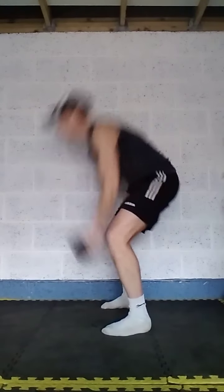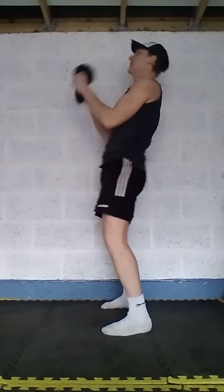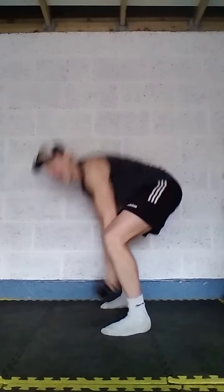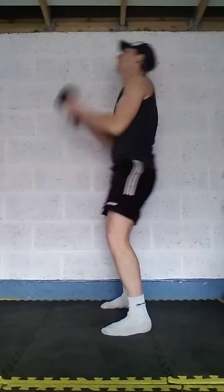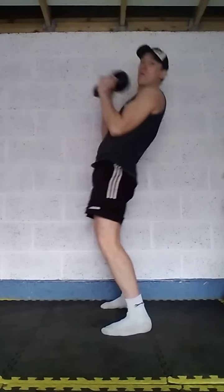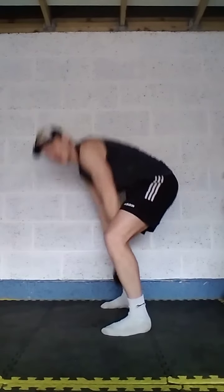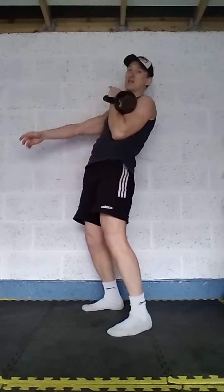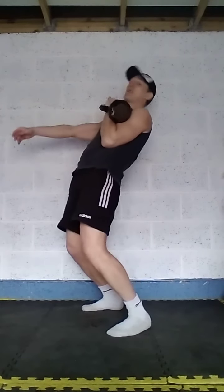Dynamic bicep curl — upper and lower body together, strength and conditioning. That's 10 reps done. Now I'm going to pick this up, get it into the rack position on my weaker side — my left side — and do 10 presses. I'm going to use a four-count tempo, nice and steady. Stand up strong.